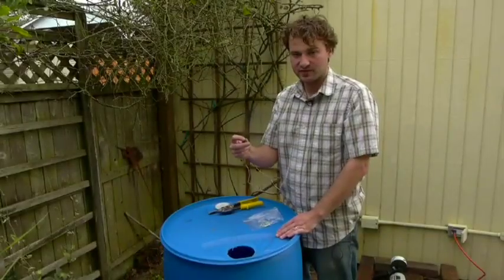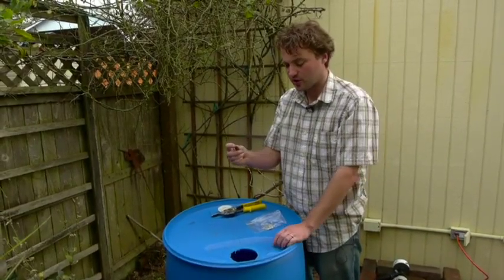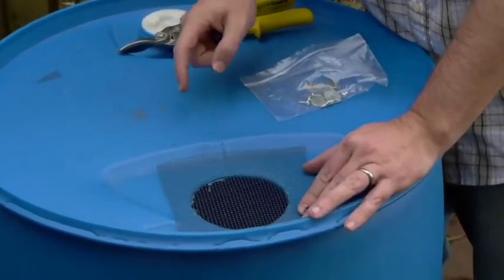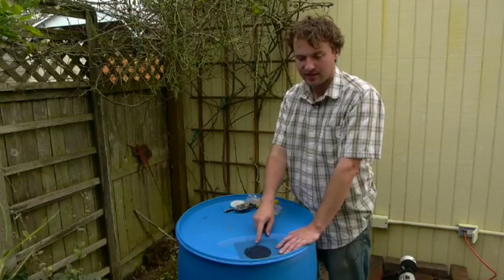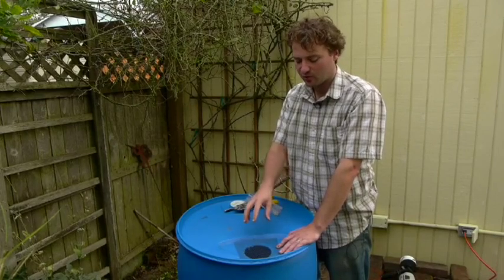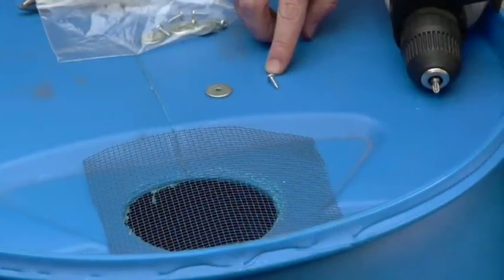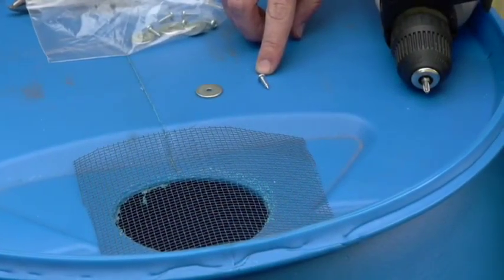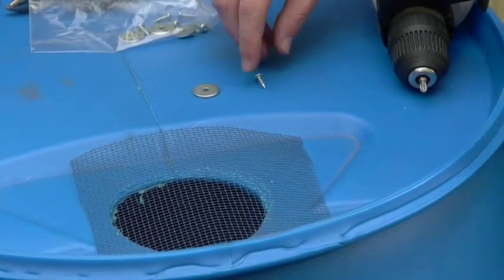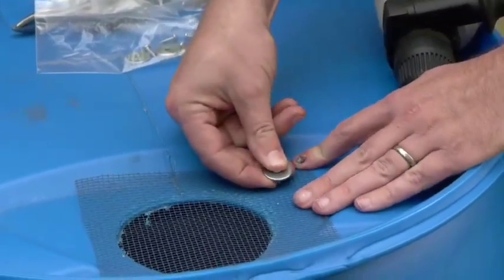This is a six-inch piece of rigid gutter screen that you can buy at most hardware stores. We're going to place this over the hole and screw it down using six screws and washers. This will act as a filter for larger debris so leaves and needles that come out of your downspout will be collected here instead of going into your barrel and clogging things up. We'll use a number six half-inch sheet metal screw and a one-eighth by three-quarter inch fender washer, screwing through the washer and down through the mesh.